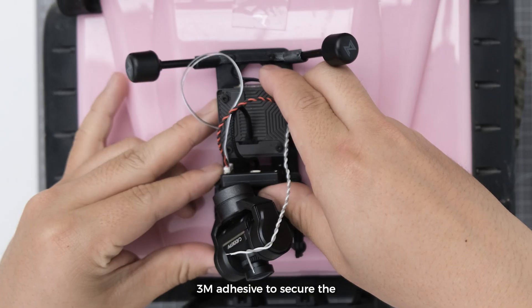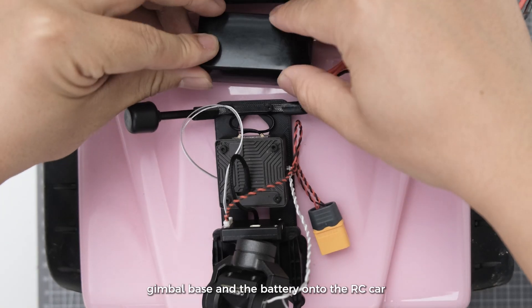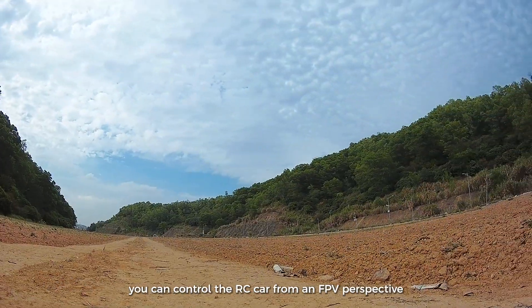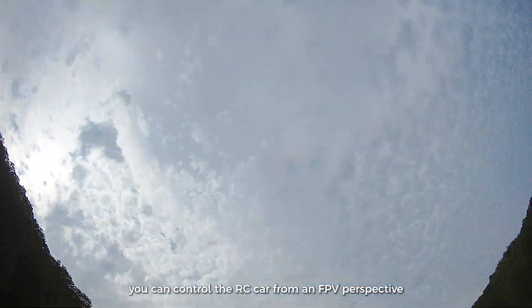Step 11: You can use 3M adhesive to secure the gimbal base and the battery onto the RC car. Step 12: After powering on, you can control the RC car from an FPV perspective.